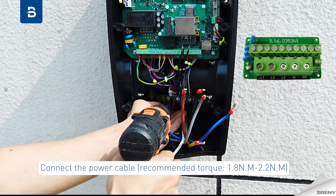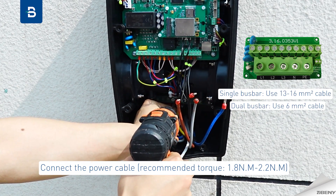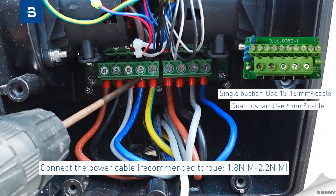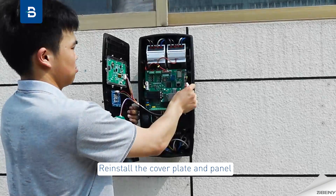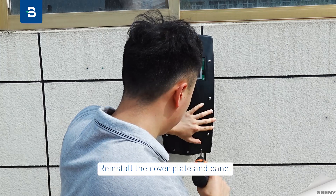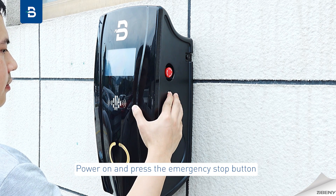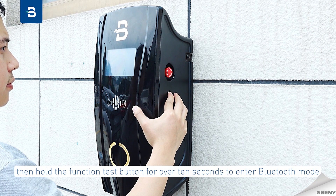Connect the power cable with a recommended torque of 1.8 N·m to 2.2 N·m. Reinstall the cover plate and panel.